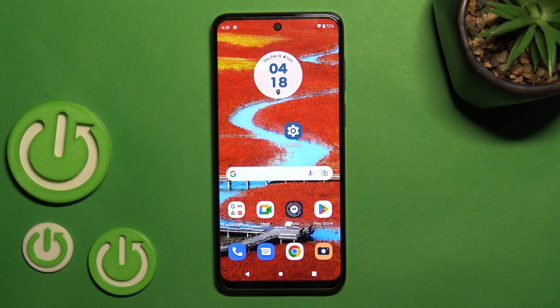Hi, today I'm looking at the free Motorola Moto G53 and I'll show you how to enable or disable Google Fit on this device.